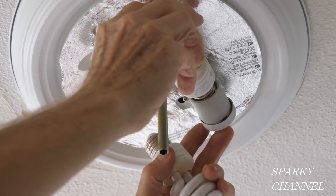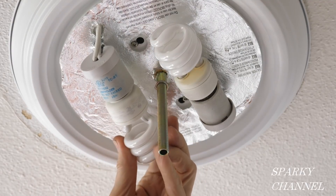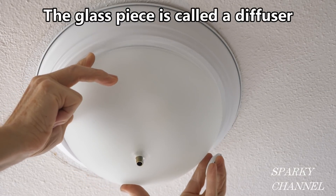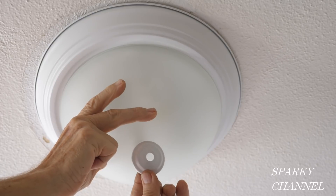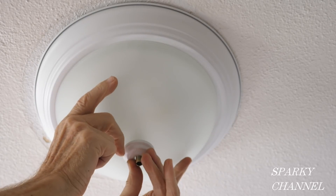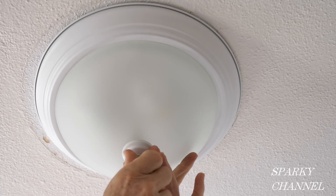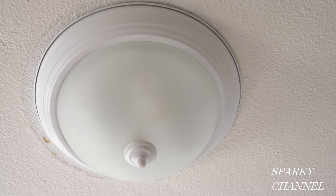Put a couple of bulbs in, then put the glass dome piece on with the nipple through the hole. Place the decorative washer on, then thread on the finial to secure the glass. Now turn the circuit breaker on and we'll see if it works.